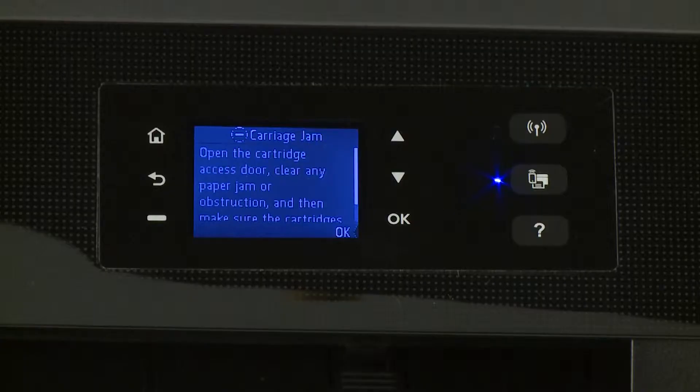If the carriage in your HP OfficeJet Pro 8210 printer stalls and the printer control panel displays a carriage jam error message, the carriage might be jammed. Fix the jam and clear the error message to resume printing.